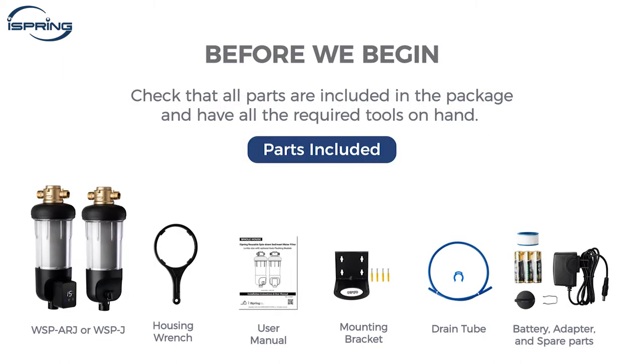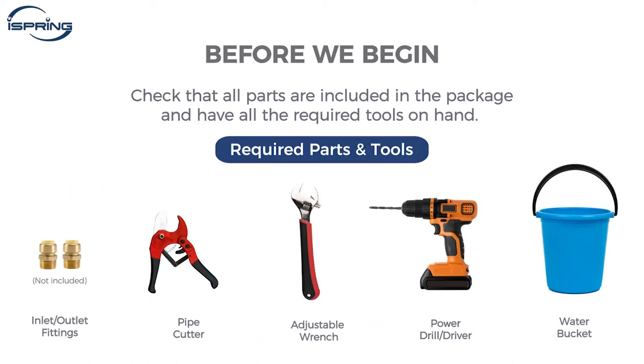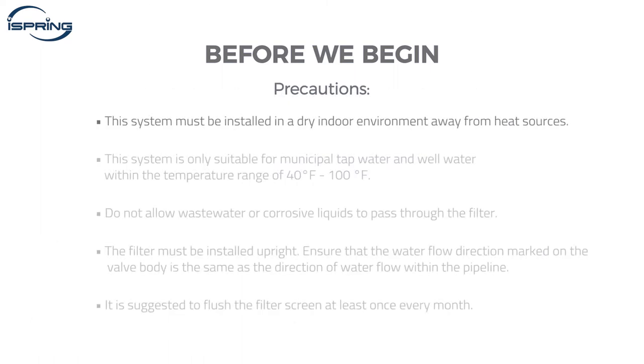Before we begin, please check that all parts are included in the package and that you have all the required tools on hand. This system must be installed in a dry indoor environment away from heat sources. This system is only suitable for municipal tap water and well water within the temperature range of 40 to 100 degrees Fahrenheit. Do not allow wastewater or corrosive liquids to pass through the filter.